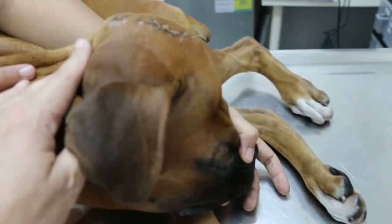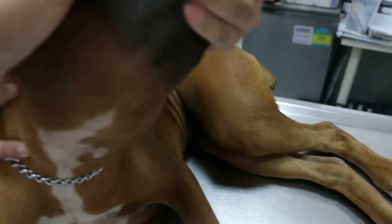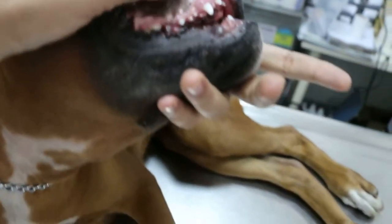The dog can eat and drain. And there's a slight fever. You can see the membrane. Slight fever.